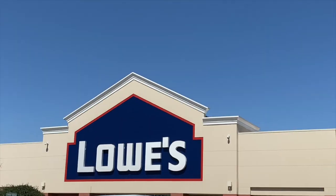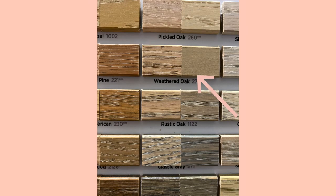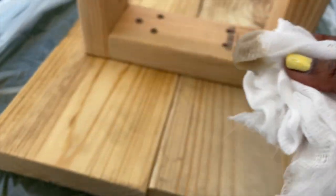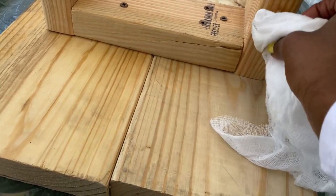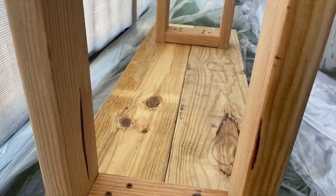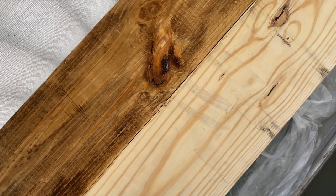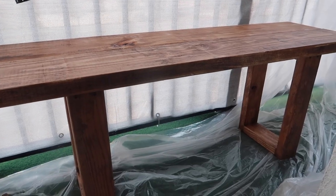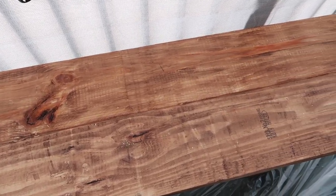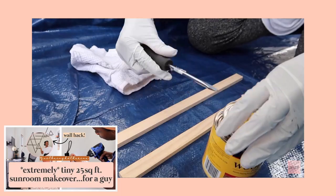I ended up going back to the store and picking out Weathered Oak, trying it on the bench. But at this point it was too late because I already had that lavender grayish tone peeking through the wood, and now I was trying to put a lighter tone on top of it. I was freaking out because I didn't know what to do — my only option in my mind was to paint it, but I did not want to go that route.